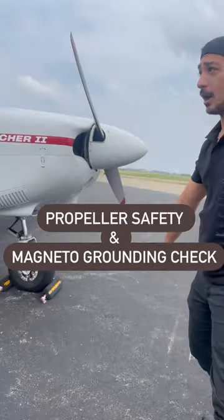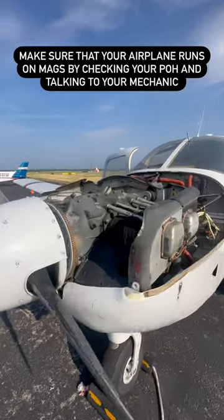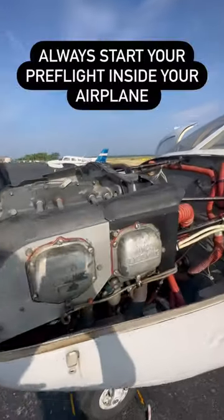How to have a safe prop and not a hot prop. Internal combustion engines need three things to start: fuel, air, and ignition.